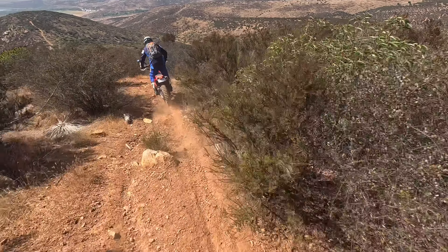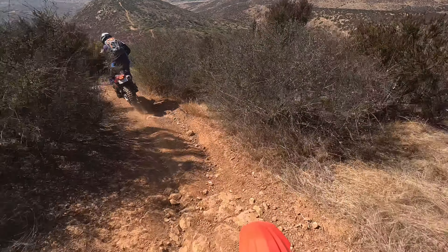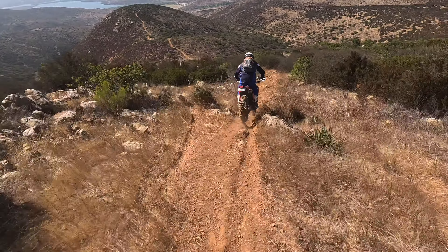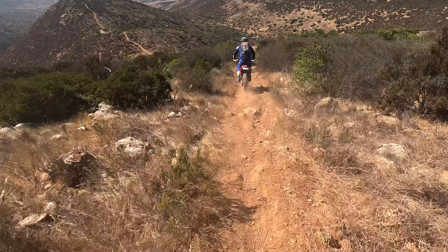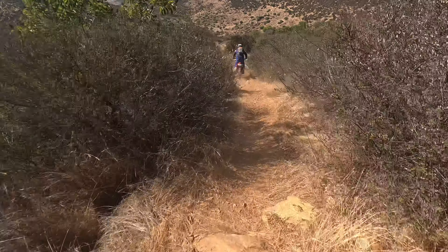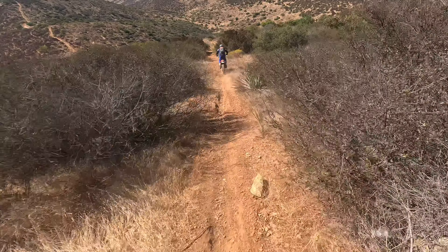This is a super fun trail. It's not real difficult. There are a few spots where it gets a little sketchy just with the ruts and how slippery it is, but for the most part it's pretty easy. And probably as I say that I'll go down.